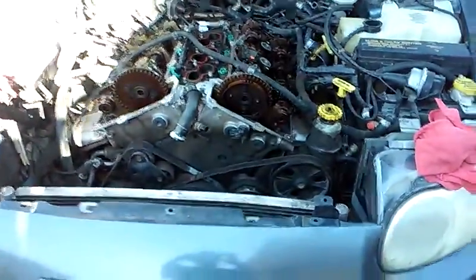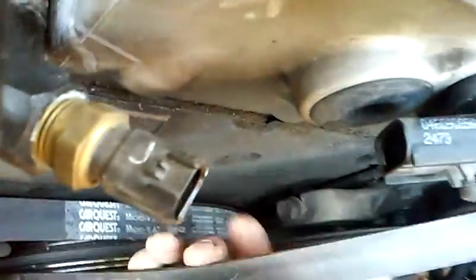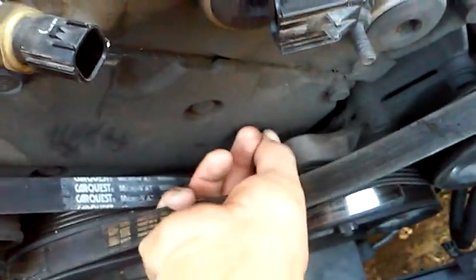The first thing we're going to do is get our belts off. To do that, use a 14 millimeter socket on your tensioner pulley — just simply loosen it for now. Then go to the adjustment area and use a 13 millimeter socket, turning counterclockwise, and remove your alternator belt.